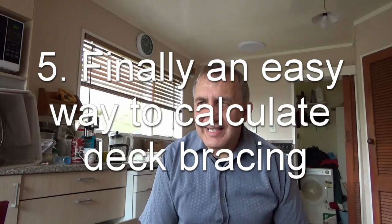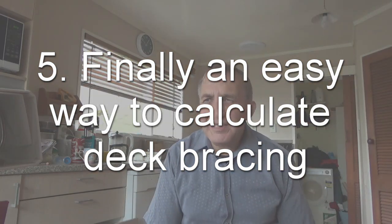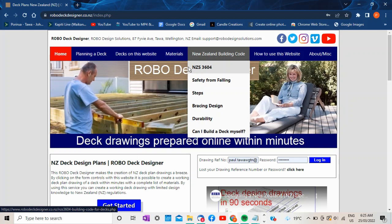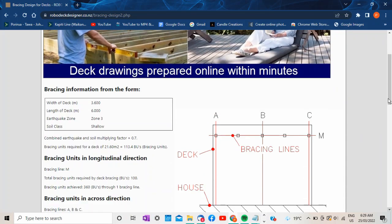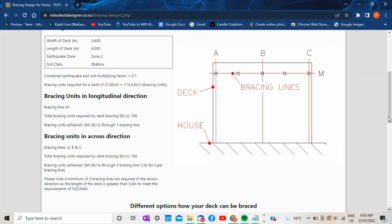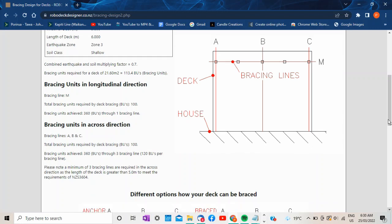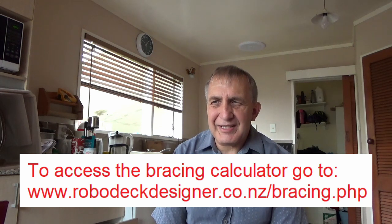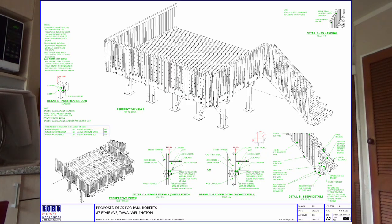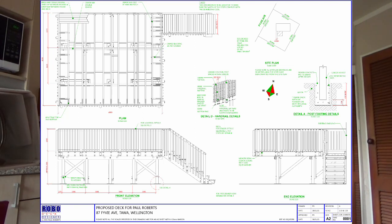Understanding bracing for a deck is admittedly quite complicated, but there's an easy way to go about it. On the Robodeck Designer website, there's a bracing calculator where you can enter your deck length, width, earthquake zone (anything between one and four), and the type of soil you're building on, to easily work out the bracing required. The calculator shows how much is required and how it can be achieved — you'll see the link in the video. Decks designed using Robodeck Designer have all bracing calculated automatically as you go through the design process.